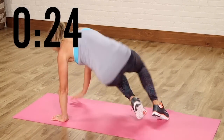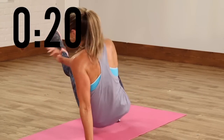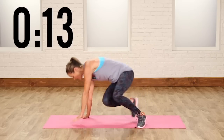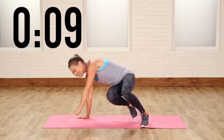Almost there, guys. Full body moves — you're working your shoulders, you're working your legs. My whole torso is on fire. Breathe. Back and forth. Keep your energy up. I know, it's hard towards the end.